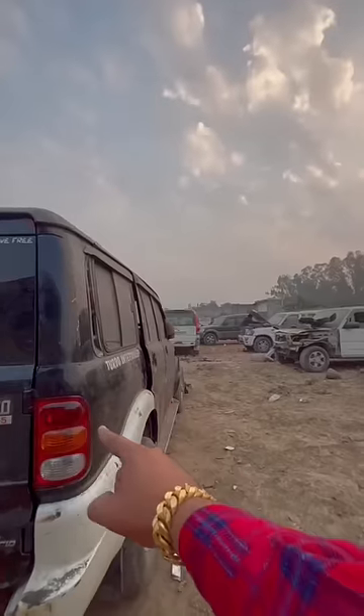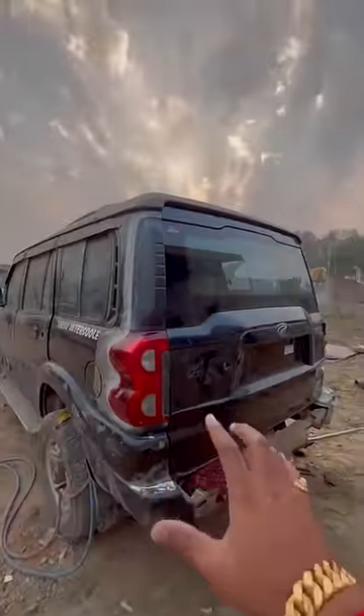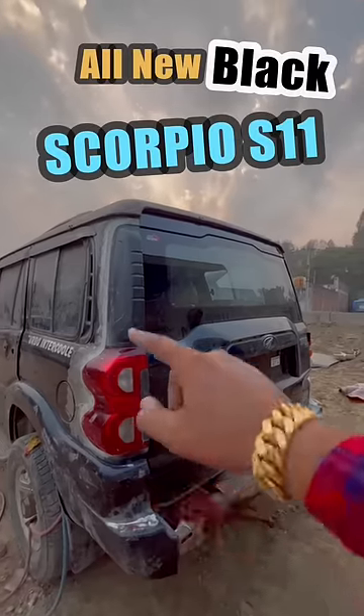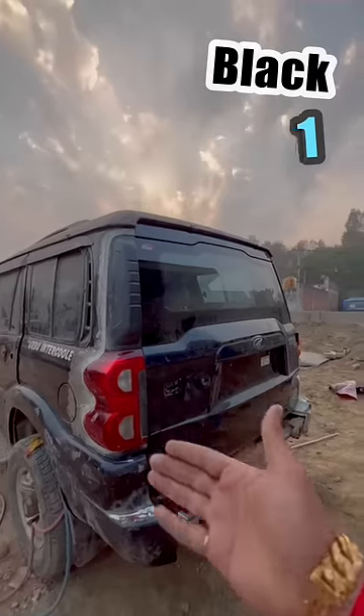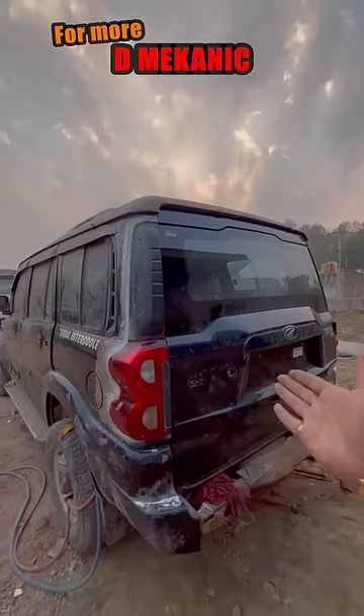If you see this profile from this side, it's Scorpio — this D-pillar and tail light installed here, which didn't come originally. Now this profile is the old Scorpio, but if we go on this side and look, the profile is completely changed. The same car — it's the S11's profile. From here and from there, we'll convert it to the new model, not 2003 but 2022.